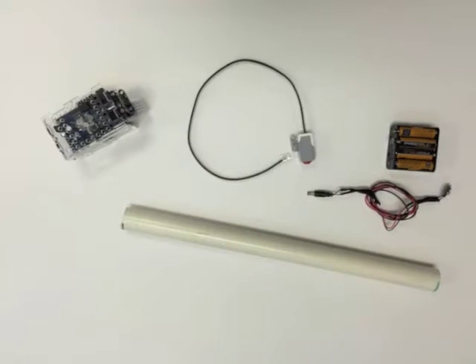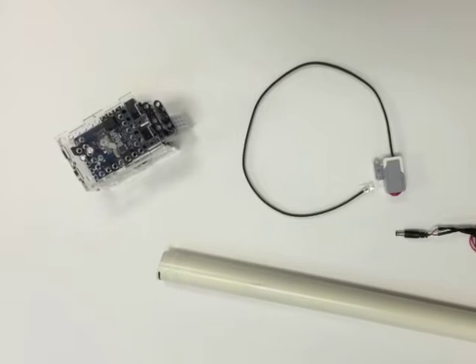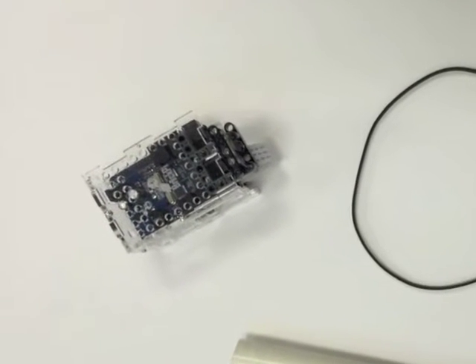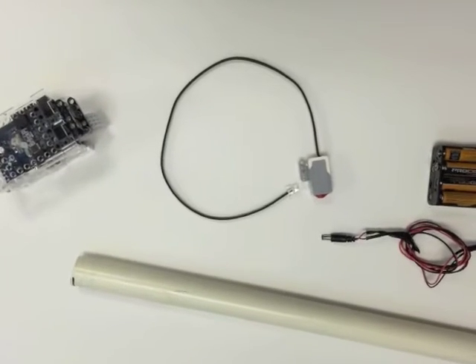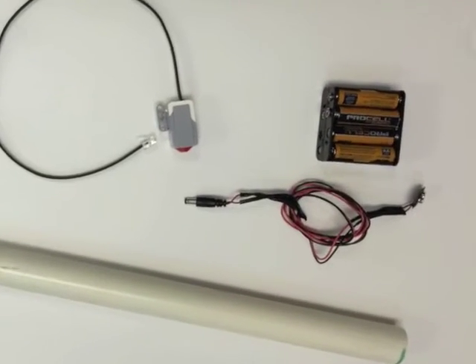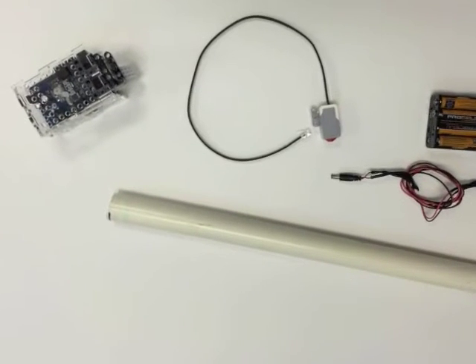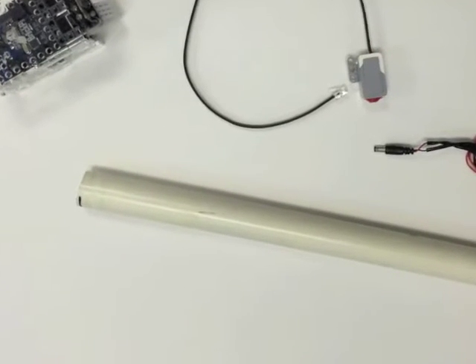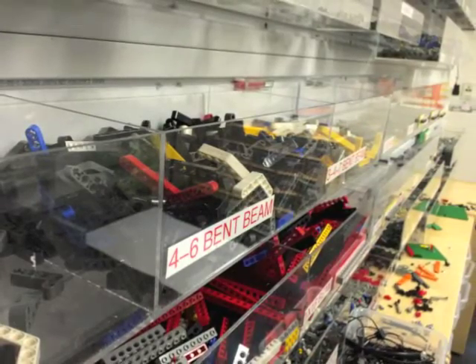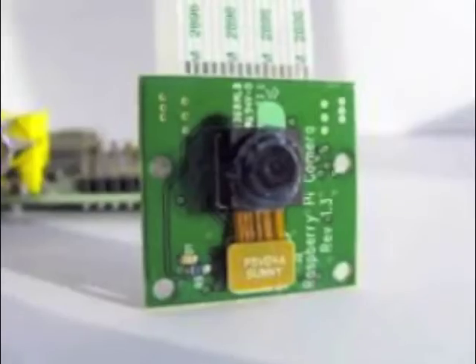For this project you'll need: one, a Raspberry Pi with a BrickPi, a Pi camera, and an SD card with the Dexter Industries image; two, an EV3 touch sensor; three, a battery pack and cable; four, some sort of stick — I'm using a PVC pipe; and five, some Legos or other building materials.